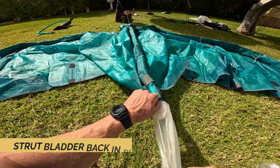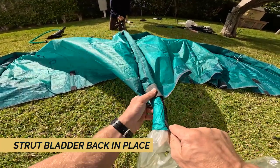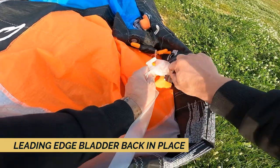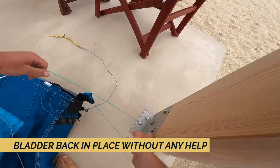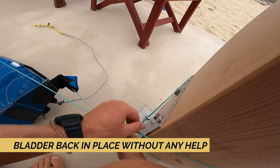We will see how to put the bladder strut back in place with an assistant and analyze some of the steps. We will also see how to put the leading edge bladder in place with an assistant and analyze the steps and the problems that might occur. In the end I will show you the steps of placing the bladder back in place if you don't have anyone who can help you.